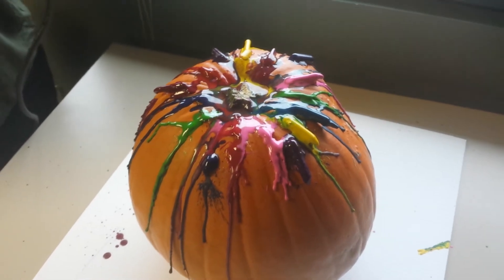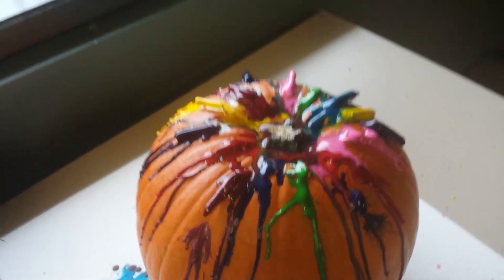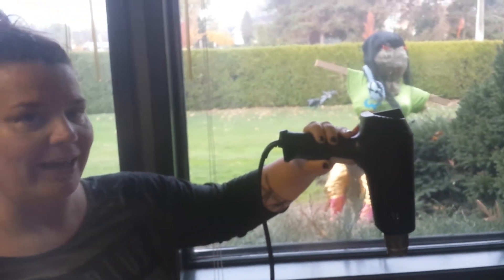If you're doing it with a hairdryer, it is really messy. Beware the splatter — wax really goes everywhere. This is looking pretty good, but if you've got a high-powered heat gun, by all means, have fun.